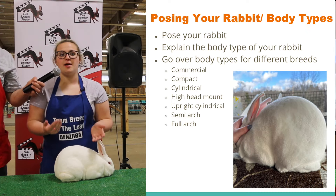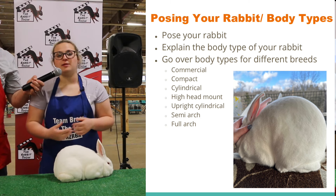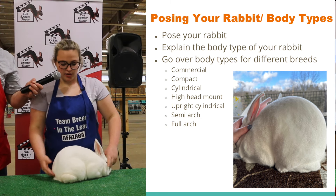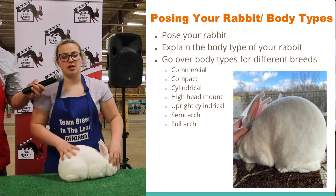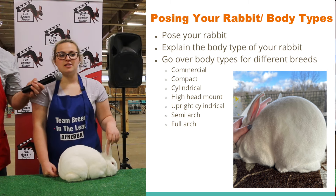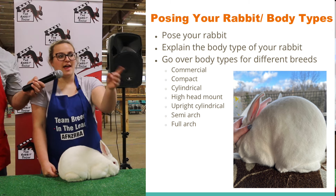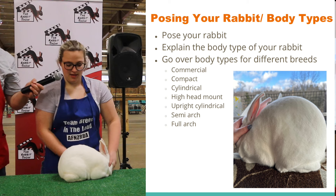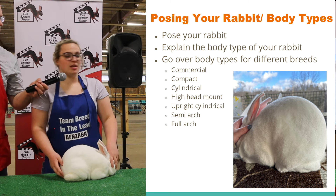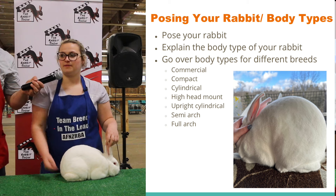Now I explain the body types and the corresponding breeds for each body type. Baxter has a commercial body type. Does anybody else know another breed that might have a commercial body type? And the compact body type — does anybody know a breed that has a compact body type?